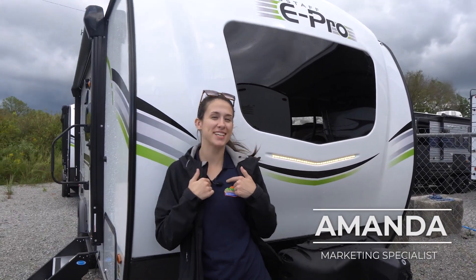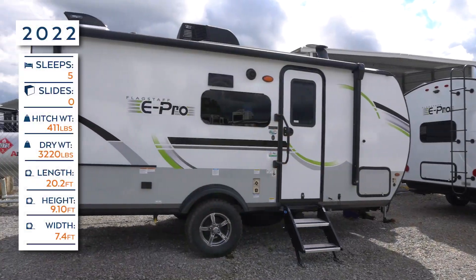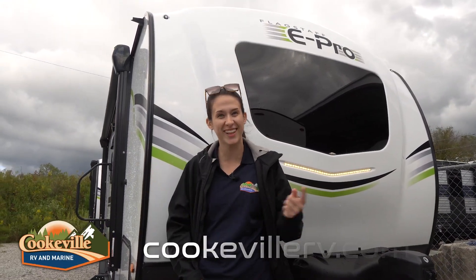Welcome, happy campers! I'm Amanda here with Cookville RV Marine, and today we're taking a look into this 2022 Flagstaff 19BH — this is an E-Pro. I'm so excited to get started, so let's go!